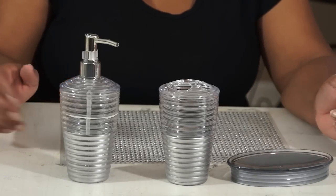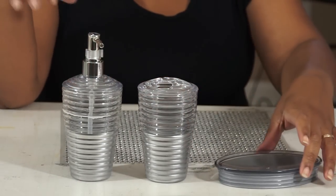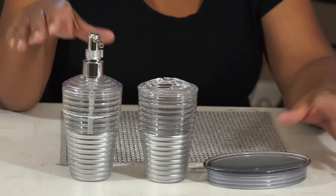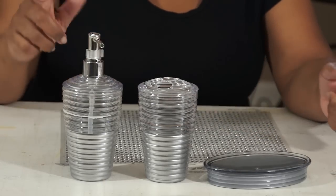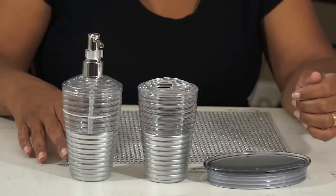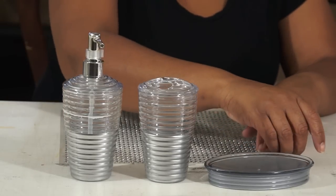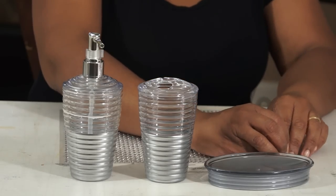Okay guys, I've peeled off the tape and you can see how beautifully these have been elevated with just a little bit of silver spray paint. I'm gonna go ahead and start playing around with some gemstones, putting some on and just kind of seeing where I'm gonna go with this. I'm not really sure exactly how many gemstones I'm gonna use, but we'll just start.